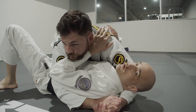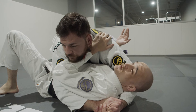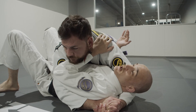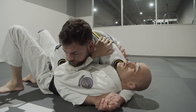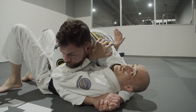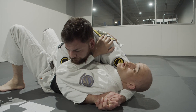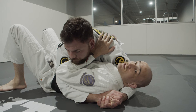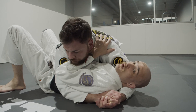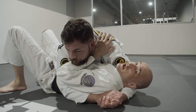Sometimes, no matter how hard I try, I am not going to be able to turn in — the guy's got me too hard on my face and maybe controlling my hips. So I have another option, which is to turn away. This happens a lot and is a response the guy on top is looking for, so I need to turn away with the correct things happening.